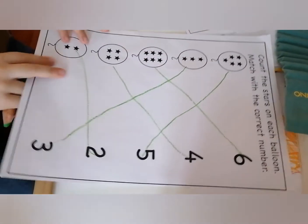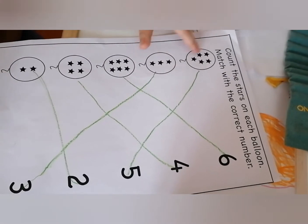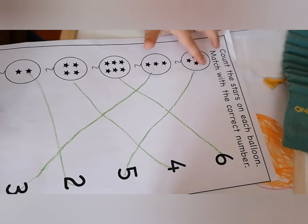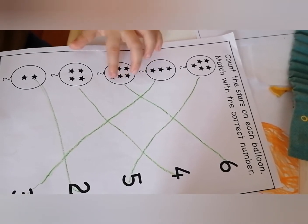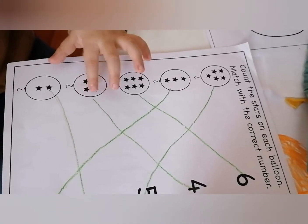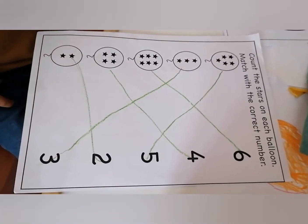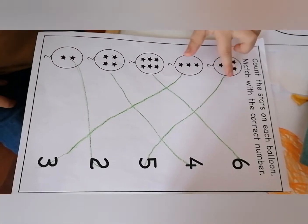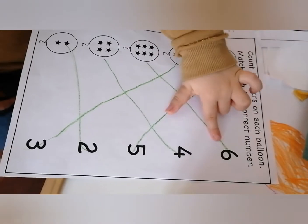Okay, count it again — one, two, three, four, five. One, two, three. One, two, three, four, five, six. One, two, three, four. One, two. Where is number six? Where is number three?